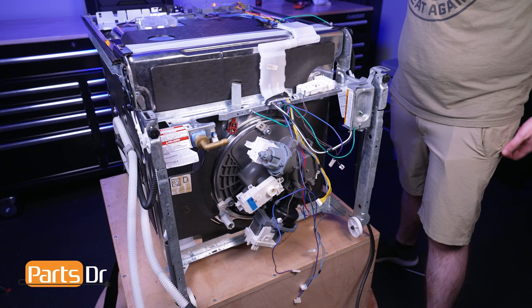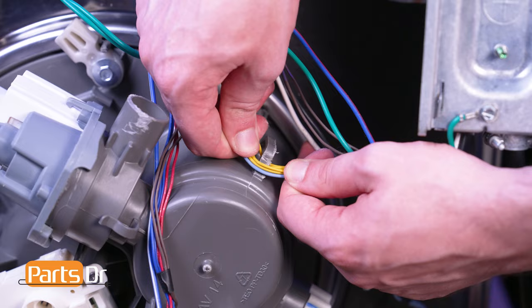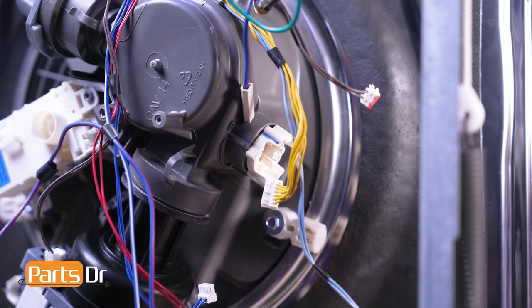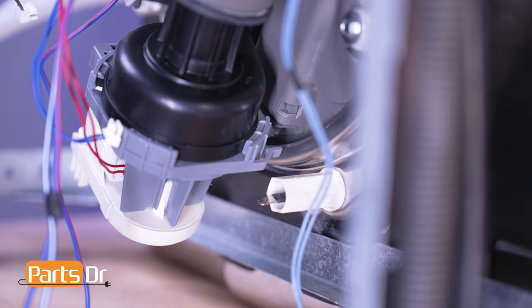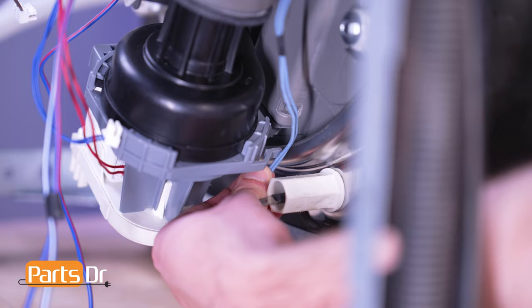Locate the blue and yellow wire group. Run both the wires underneath the retainer on the side of the sump assembly. Then connect the yellow wire to the soil sensor assembly. Now run the blue wire through the retaining slot and connect it to the circulation pump motor.